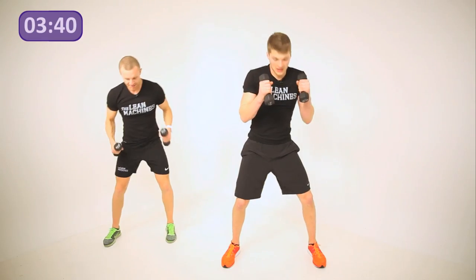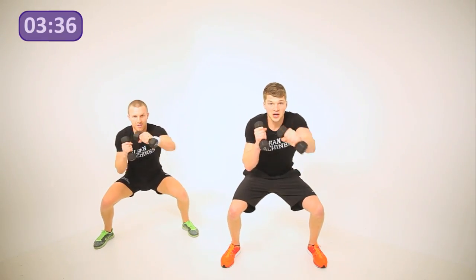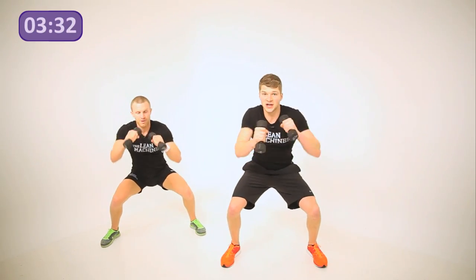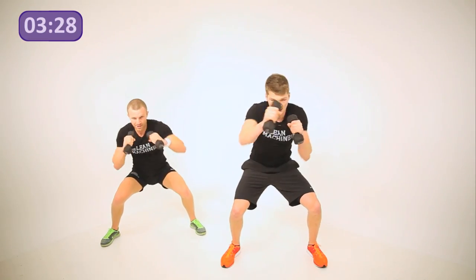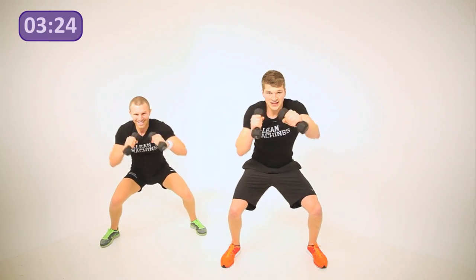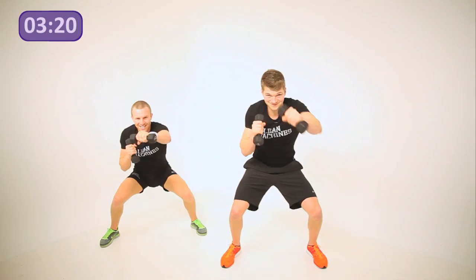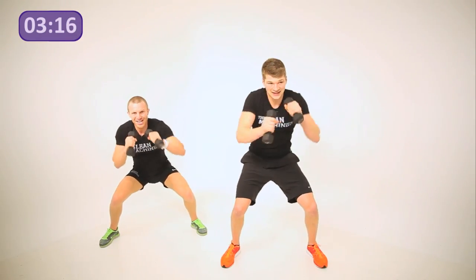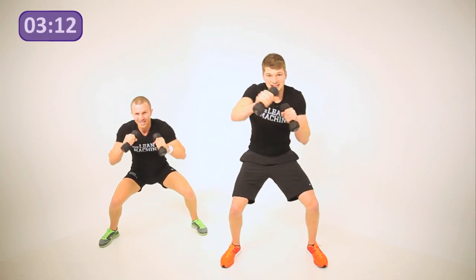Bring yourself down to squat and stay down — straight shots this time. We're holding an isometric squat. All the pressure should be on your heels; don't go up on your tip-toes or you'll find it hard to balance. Don't let those arms lock out, keep punching, getting a burn in the thighs now. Keep going, keep pushing, almost there.